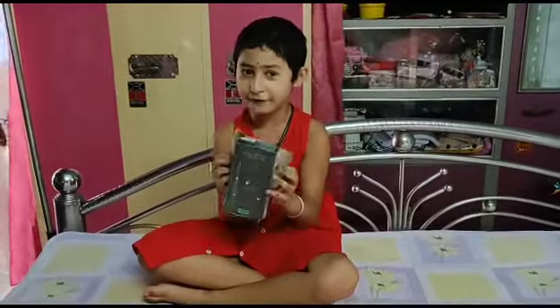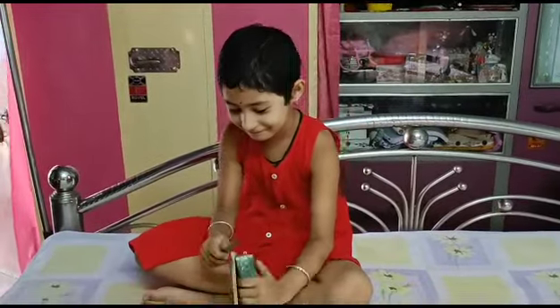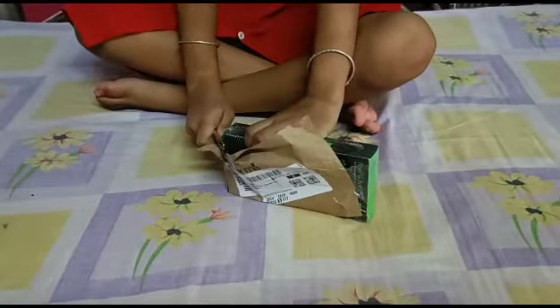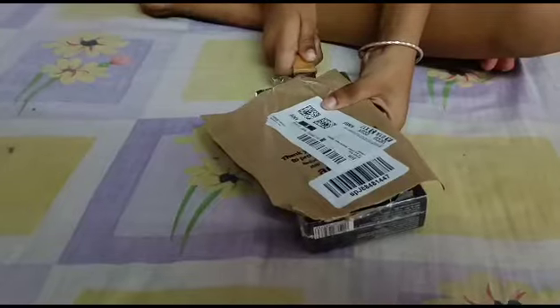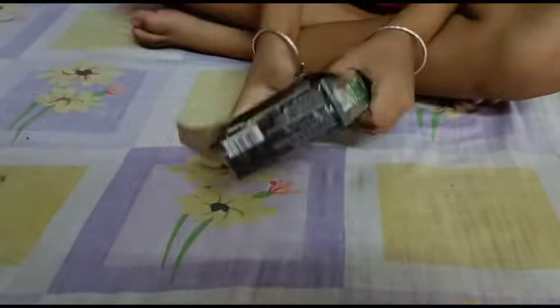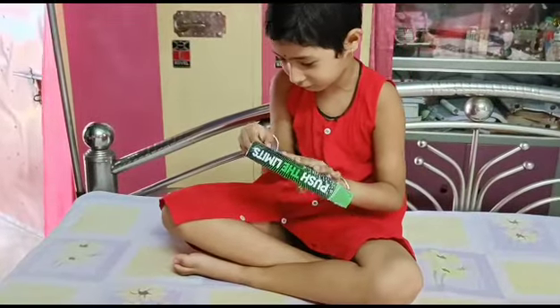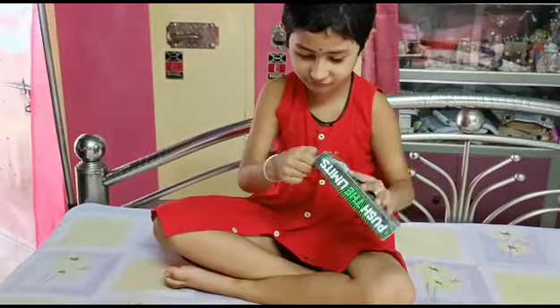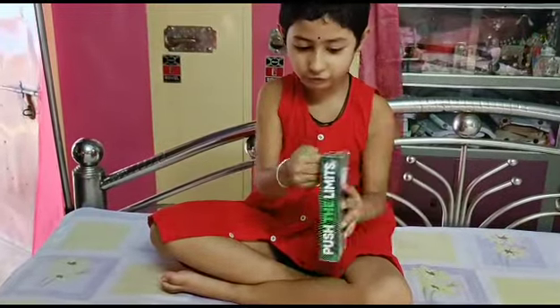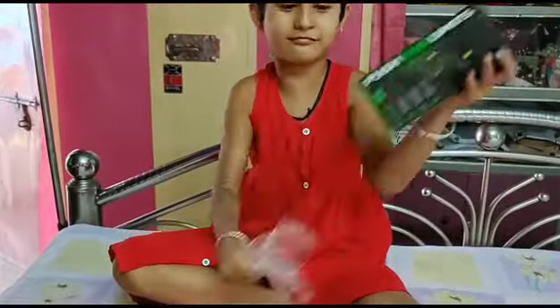So hello guys, today's camera and tune — I'm going to show my video on the channel. Can you see the video on here on the channel? I'm gonna show my camera.